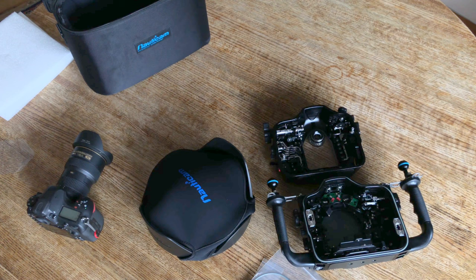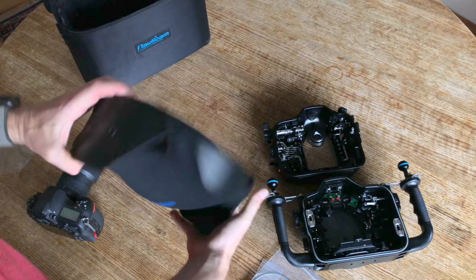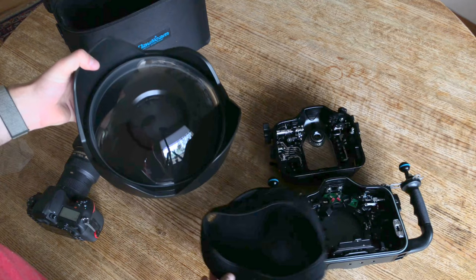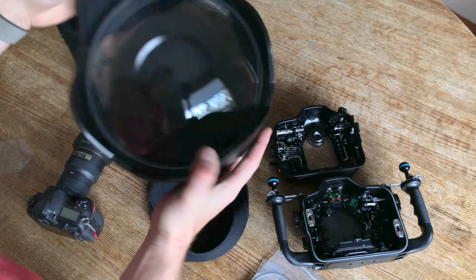I've shot with other style dome ports before, but this is noticeably heavier than any dome port I've used before. Really like the cover that comes with it — a little neoprene cover. It's anti-reflective coated optical glass. Looks very, very high quality.